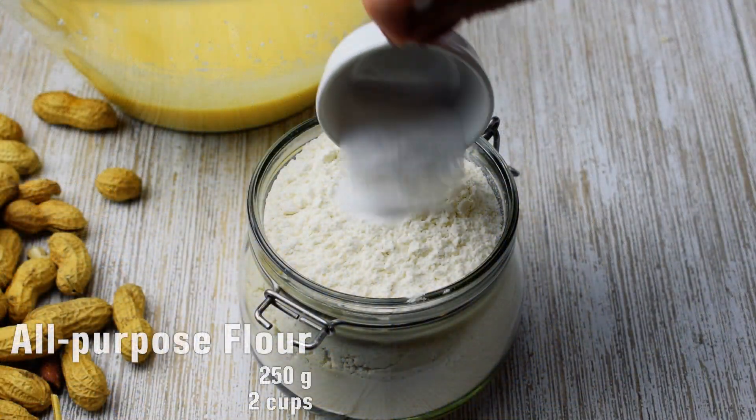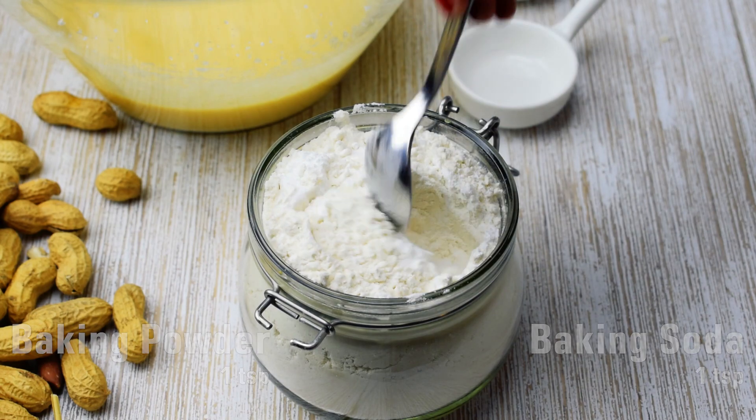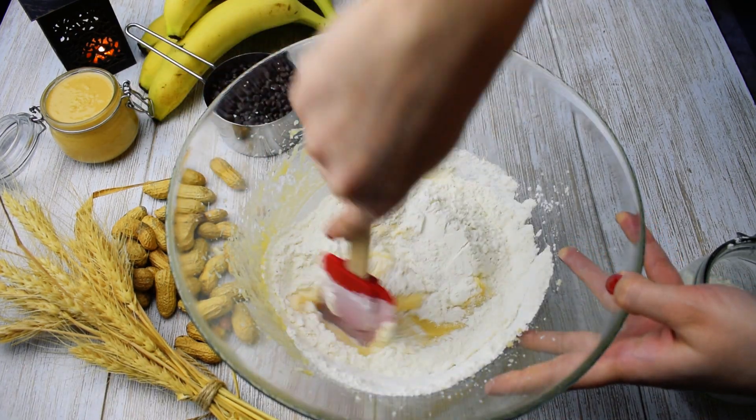Combine one teaspoon baking powder and one teaspoon baking soda with 250 grams all-purpose flour. Sift in two batches and stir until the flour is fully incorporated.